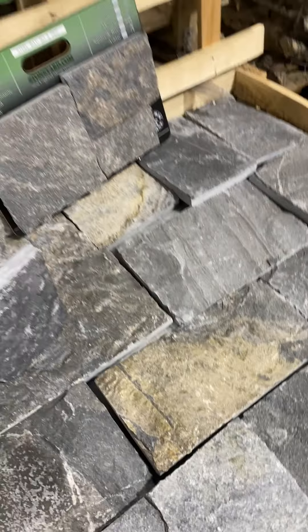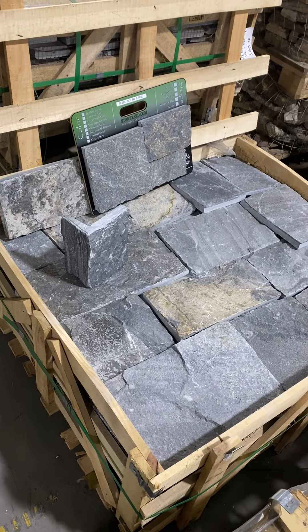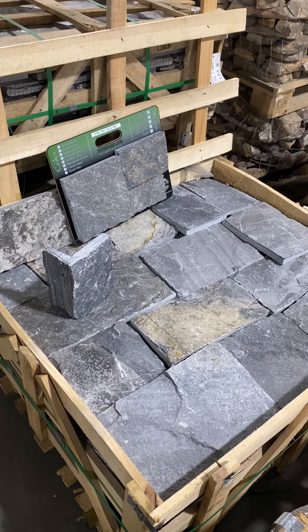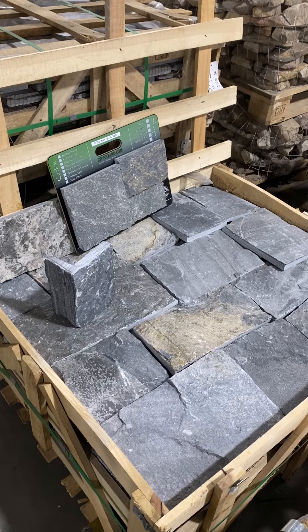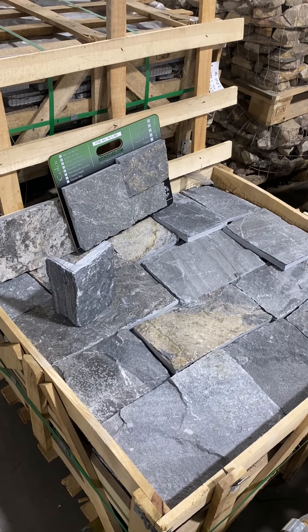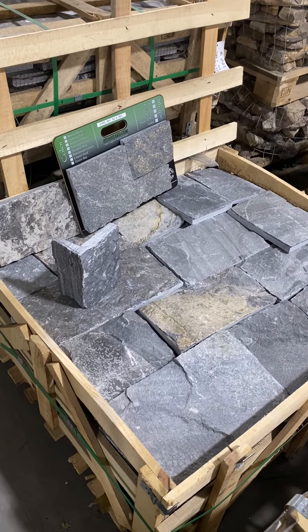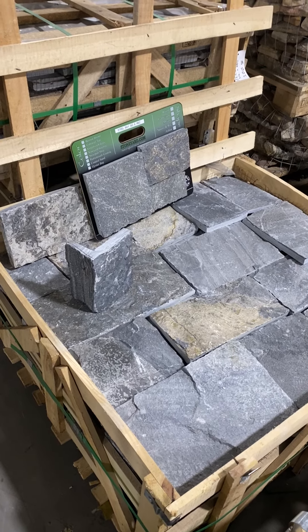Again, this is David at stoneyard.com. Check out our website and ask for a sample. If the sample is approved, it's always good to do a mock-up. Once the mock-up is approved and the mason and the stone have met your expectations, order up the stone — we've got tons of it in stock and ready to go. Thank you.